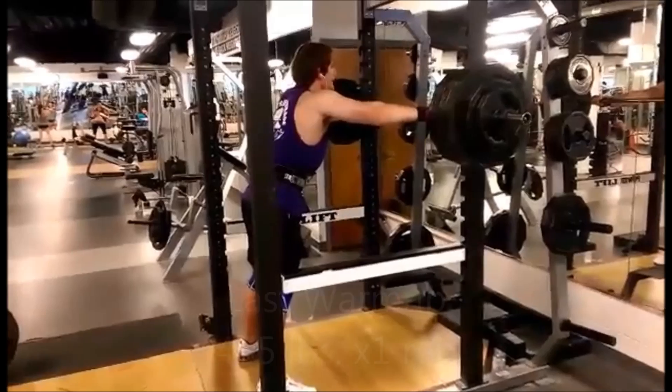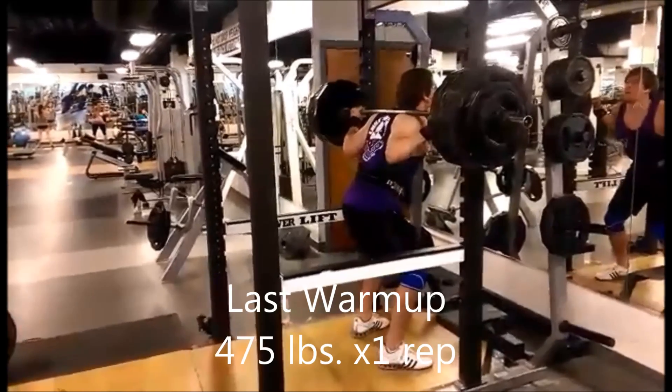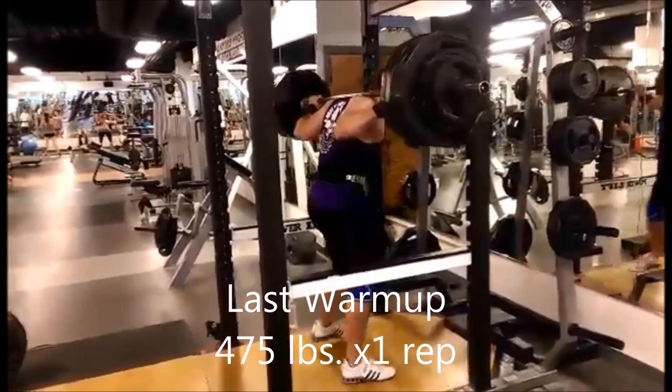Hey, welcome to episode 6. The 6-week Giant Candido program has come to an end. I'm on my 6th week and now I'm testing my maxes.